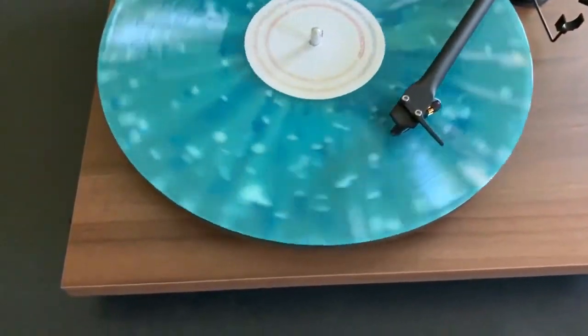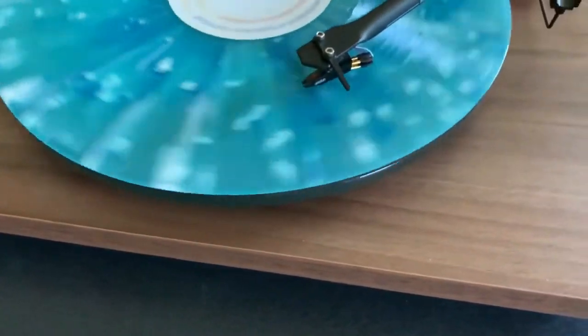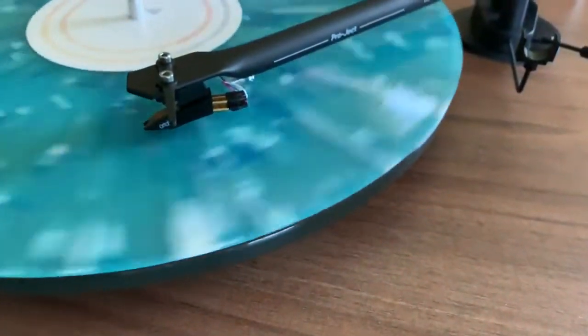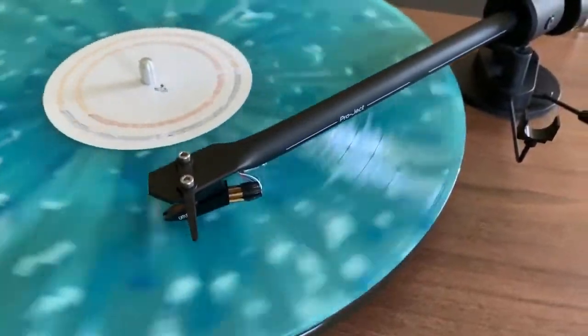If your vinyl record collection is growing, check out Best Buy to find the perfect turntable to play it on. And to learn more about the Best Buy exclusive Project T1BTXW belt drive turntable with Bluetooth, you can read my full review on Best Buy Canada's blog.